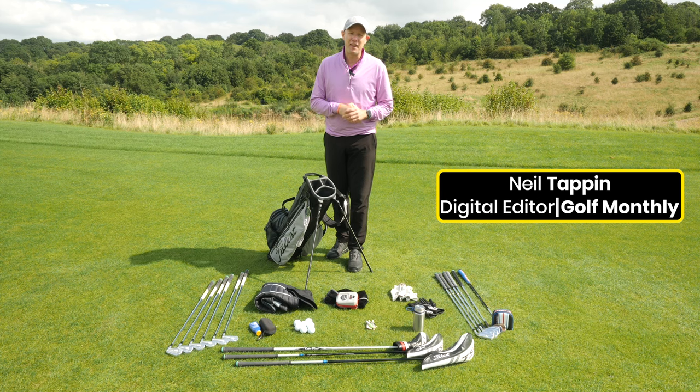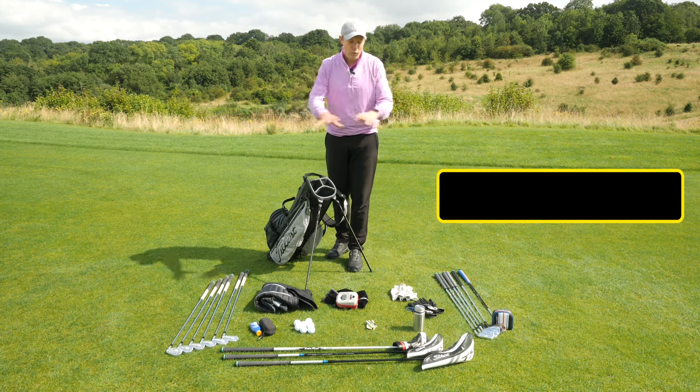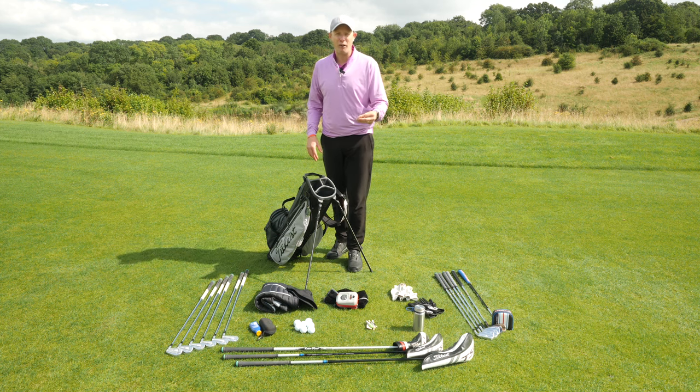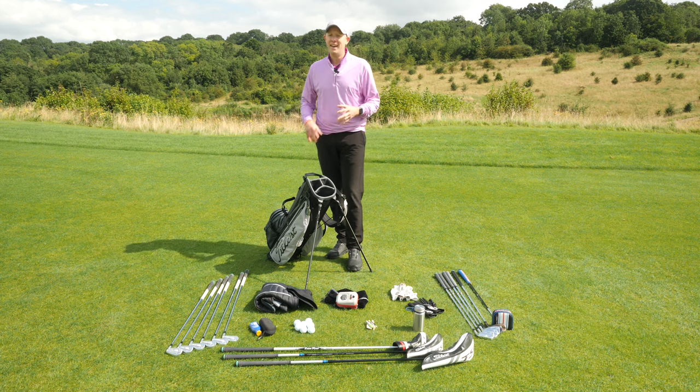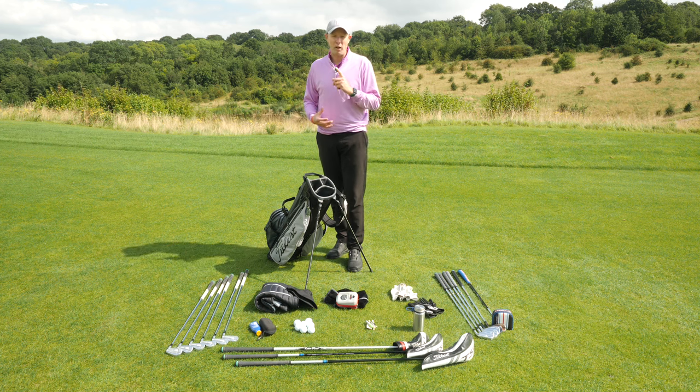Hello everyone, Neil Tappin here from Golf Monthly and welcome to this video on how to arrange your golf bag. On the floor in front of me I've got everything I'd want to carry with me out on the golf course and I'm going to put it all in the bag in the order that I would have it — this gives me the best access to everything I need while I'm out on the golf course.